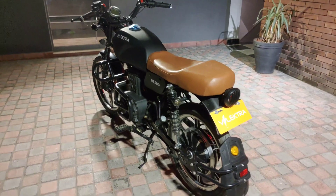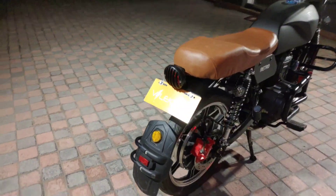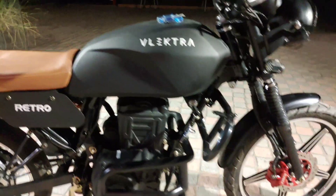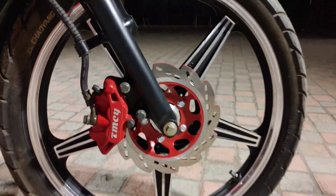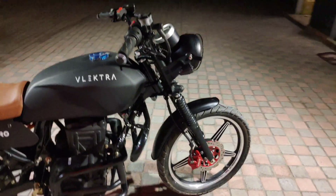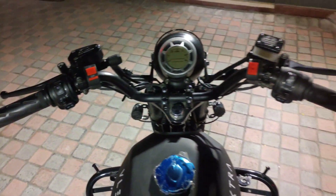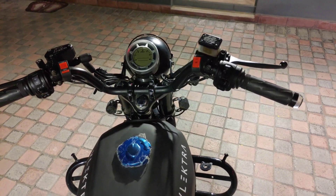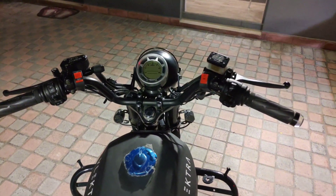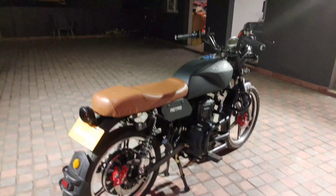Now I'll tell you about the brakes. The brakes are both disc brakes — both the front and rear. These bikes have a special system which is CBS, the Combined Braking System. Both brakes are on your handle levers. This brake lever and that brake lever — both are your brakes, and that's what CBS is.